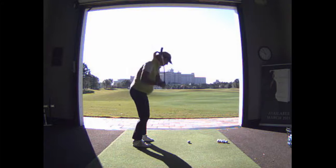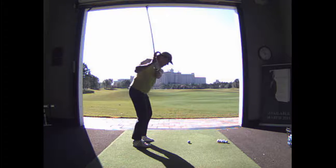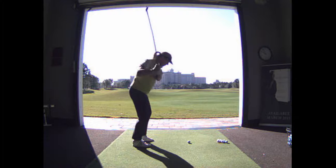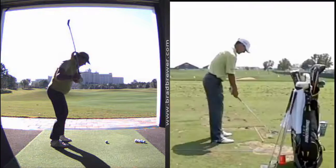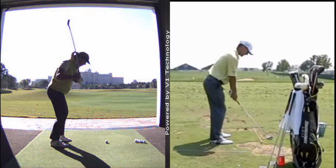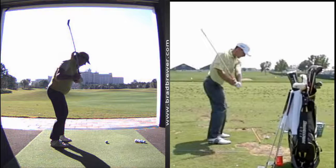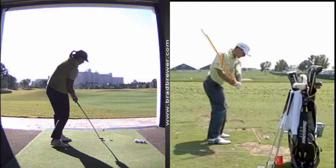Just so you can see here — once we get that club in a better position up there, we can see the club coming down right through your head as opposed to where we want it, coming much more inside. Using Charles Howell as a model, you can see coming down the club bisects right through his right bicep, as opposed to where we're seeing it with you coming through your head — very cast, very over the top, and the body has to try to recover so you hang back to get the club back on path.